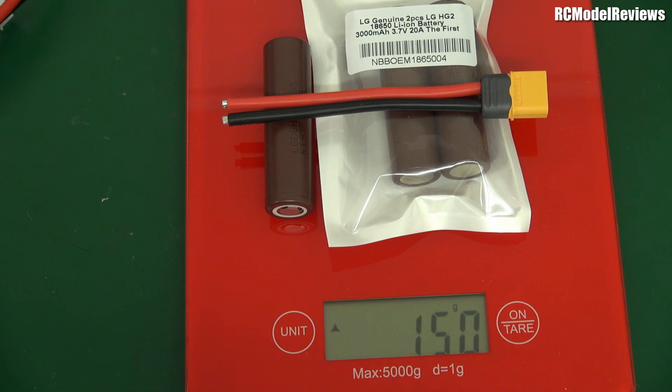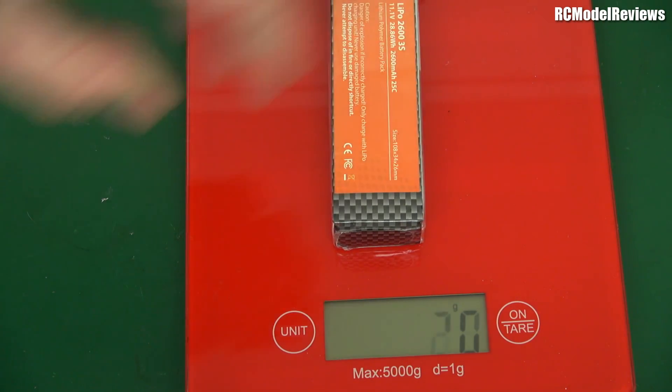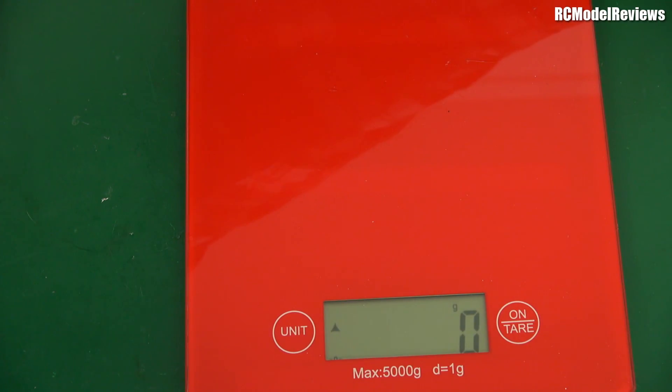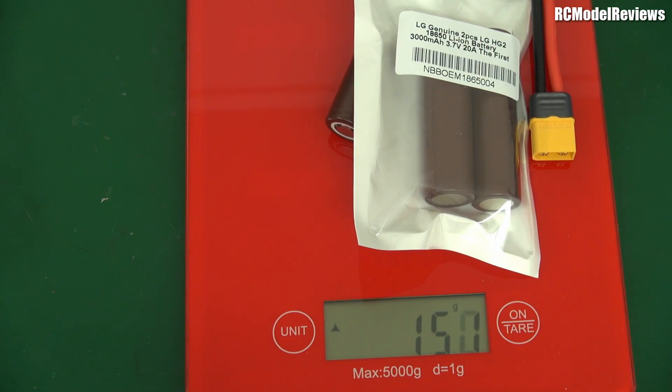Even if the 3000mAh lithium ion pack produces the same number of watt-hours as the 2600mAh LiPo, look at the weight difference — about 150 versus 216 grams. If you're looking for endurance, the less weight you're carrying, the less power you need to use, and the longer you fly. It's not just the extra capacity but the lighter weight that means you'll get more flight time with these batteries.